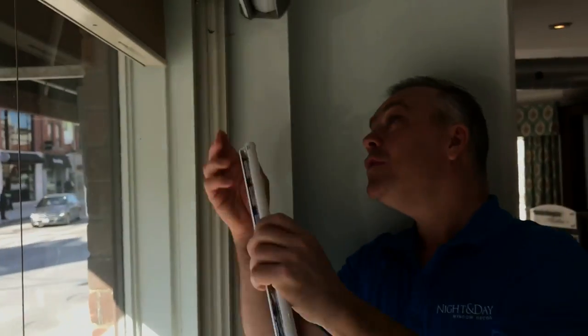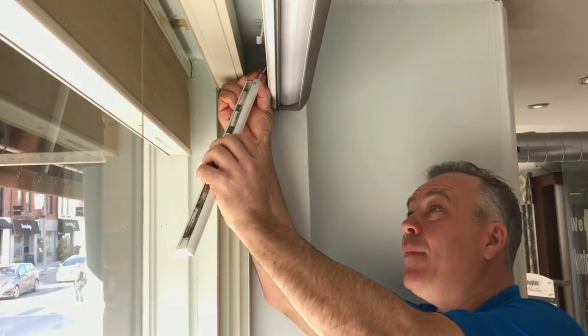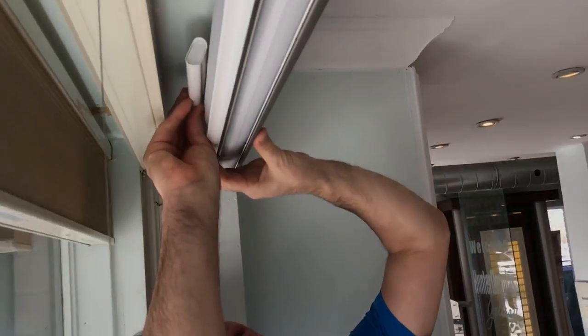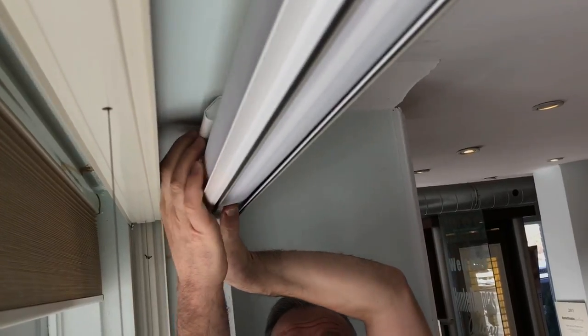We have our new set of batteries here. We're going to plug them back in and push our battery wand back into the pressure fit, and our battery wand has now been changed.